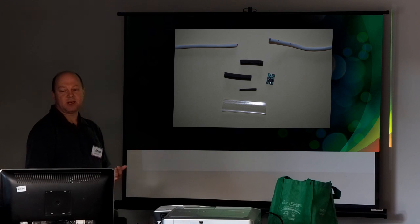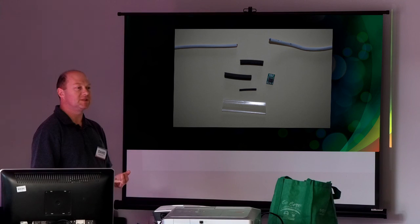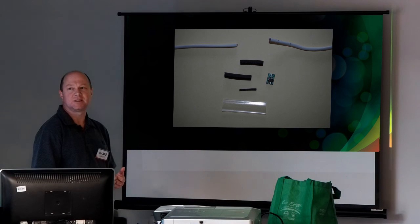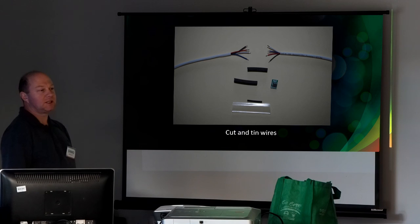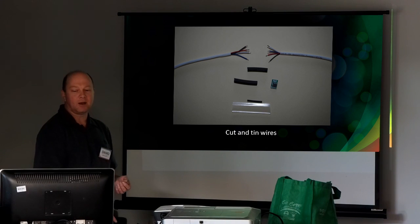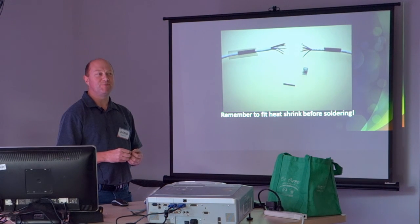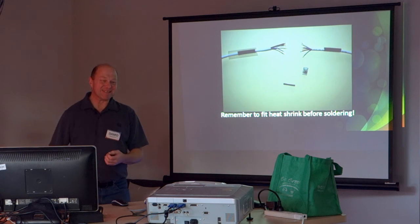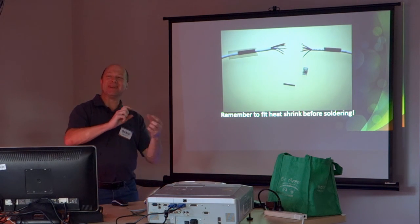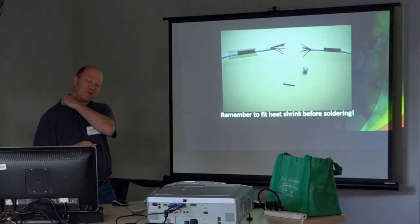The tiny little boards are all surface mount. I don't recommend trying to solder them up yourself — just buy them. They're about 25 to 30 cents each delivered, so it's not worth the hassle. Very simple: cut and tin the wires to start with. Hands up if you've soldered something and you haven't put the heat shrink on first — yeah, how many times have we done that? So put your heat shrink on first before you do it.